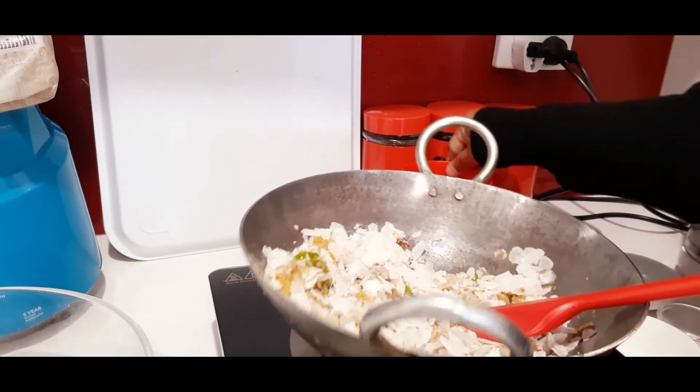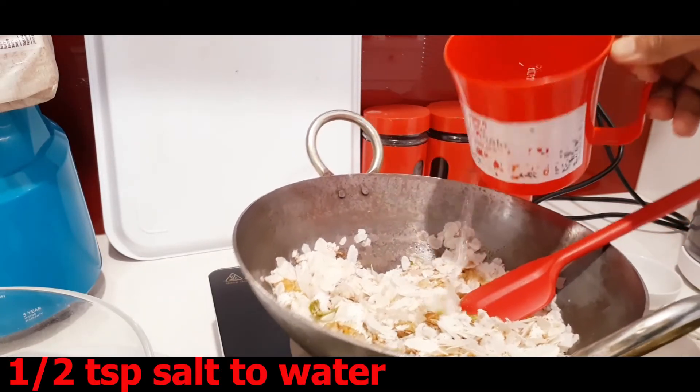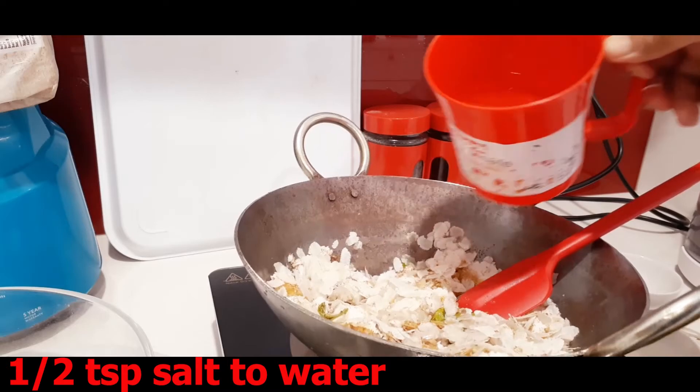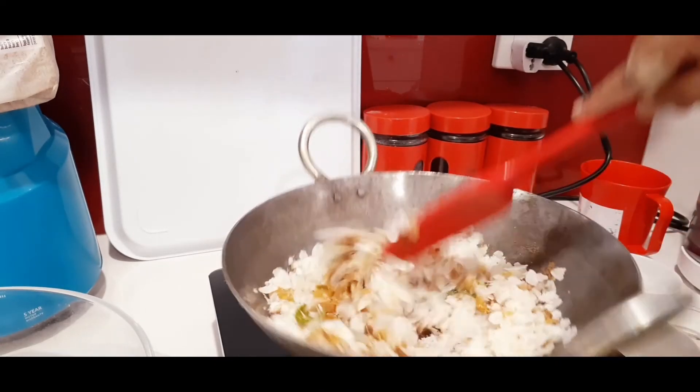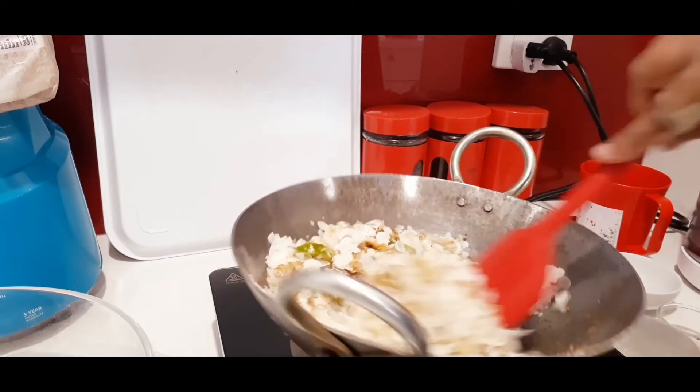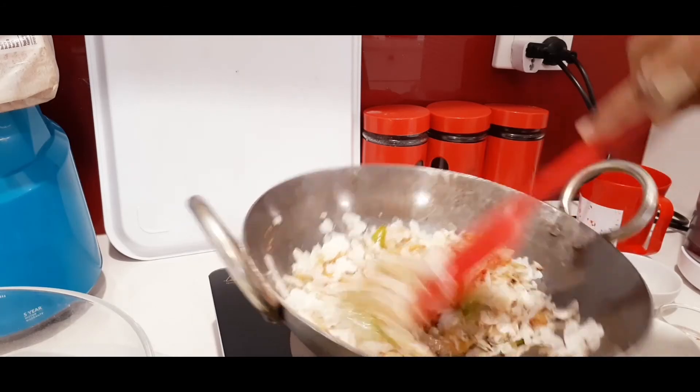Now I've got salt water here, which I'm going to add little by little — as much as you want — so it makes a little bit of a gooey type of texture, and then you're almost ready to serve.